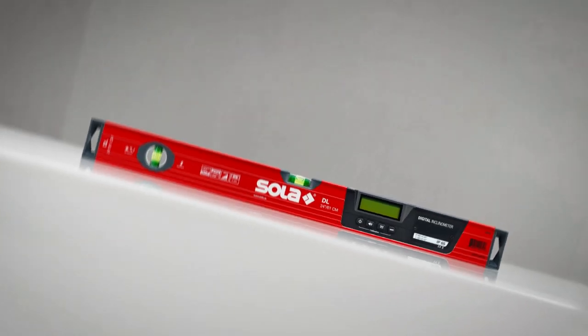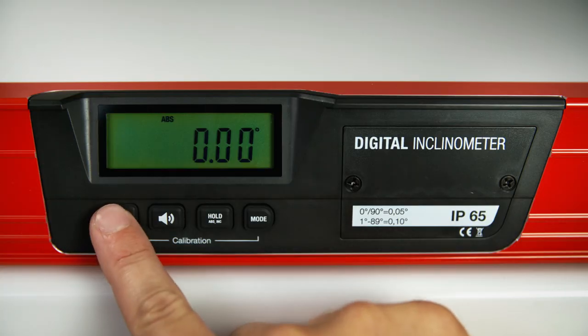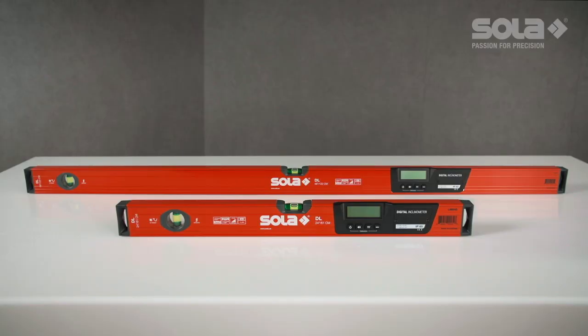The digital level can also be calibrated vertically, should no other surface be available, by following the same instructions. The calibration setting is saved for future use, even when the digital module is turned off.